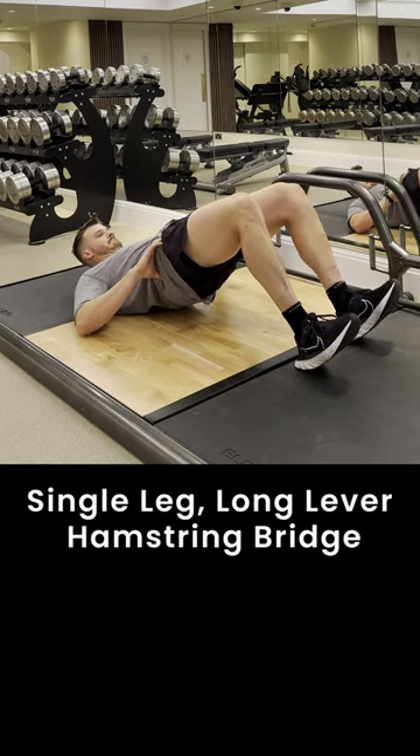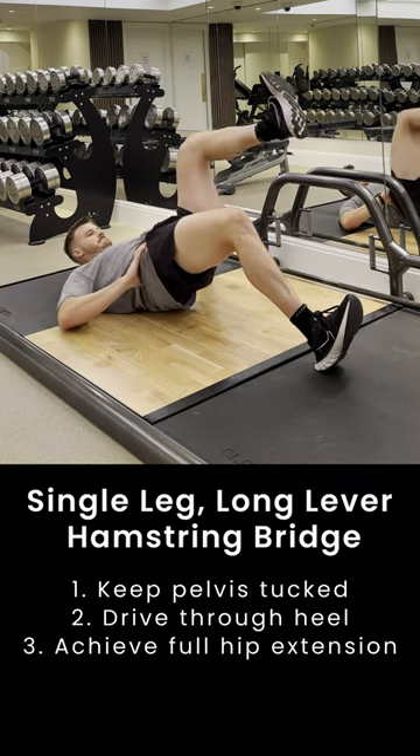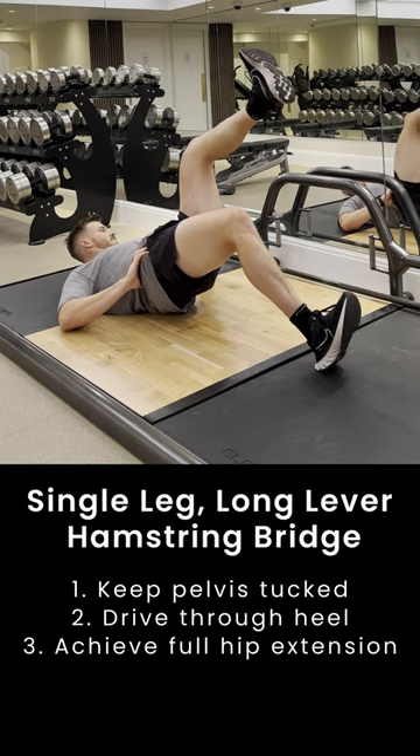The single leg hamstring bridge develops strength around the upper and lower hamstring, as well as involving the glute and the groin or adductors. Make sure you're lying flat and have your knee at roughly a 90-degree angle.